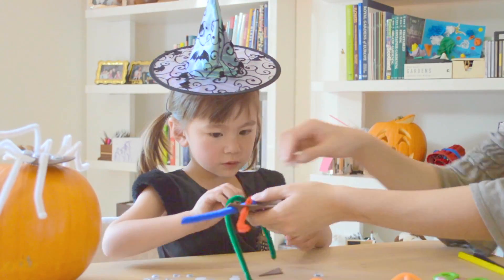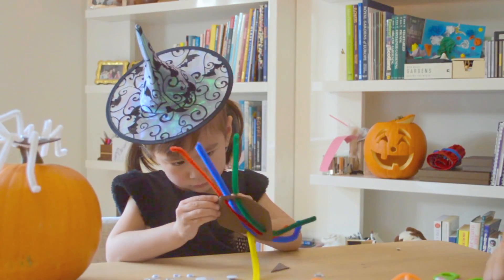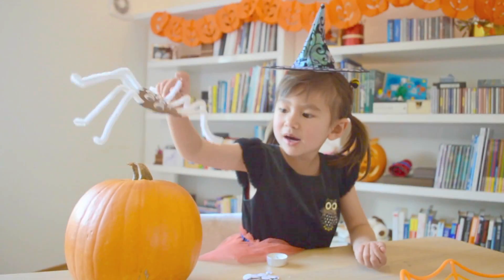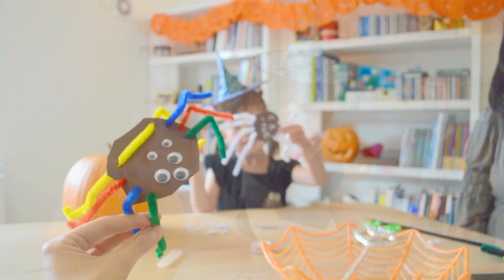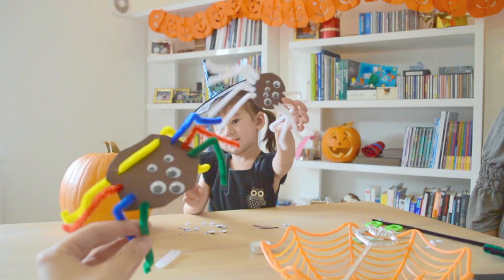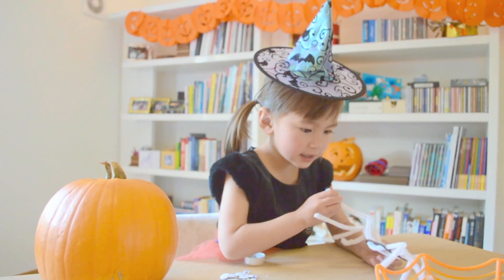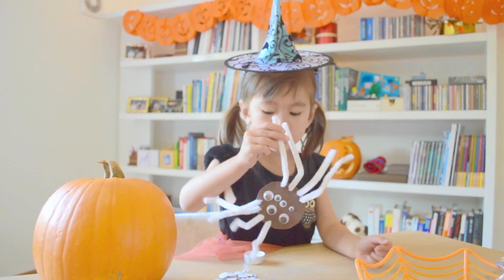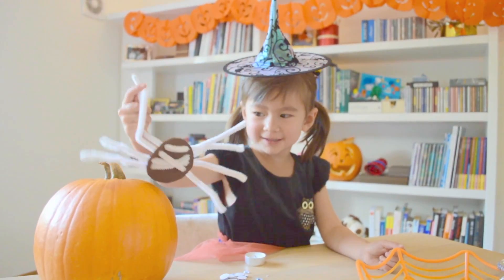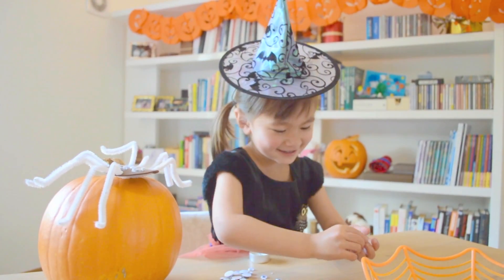Incy Wincy Spider climbed up the water spout. Down came the rain and washed the spider out. Out came the sun and dried up all the rain. And Incy Wincy Spider climbed up the pumpkin again. Oh, I like that — climbed the pumpkin again!